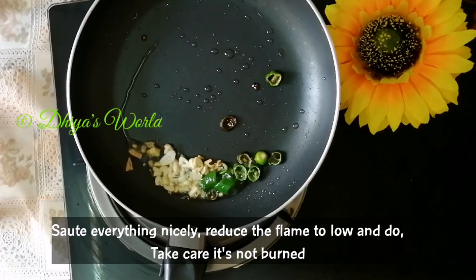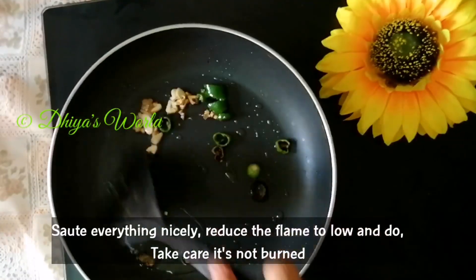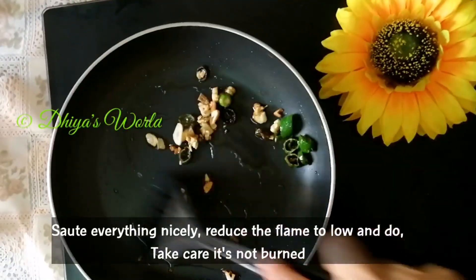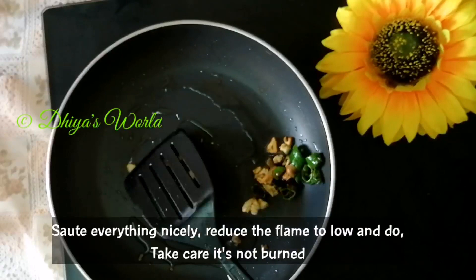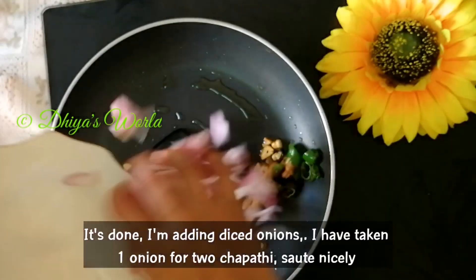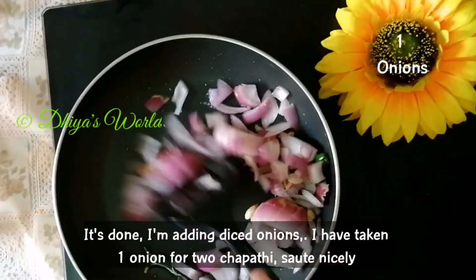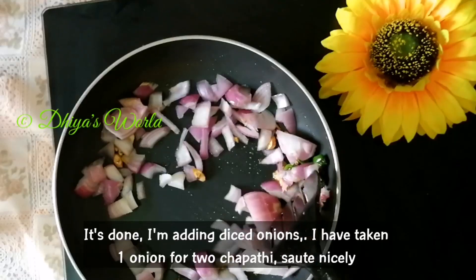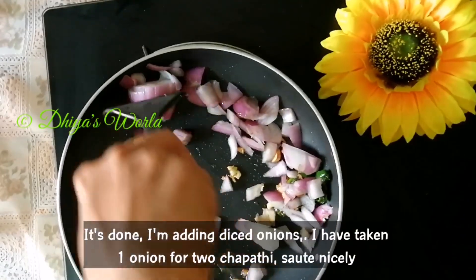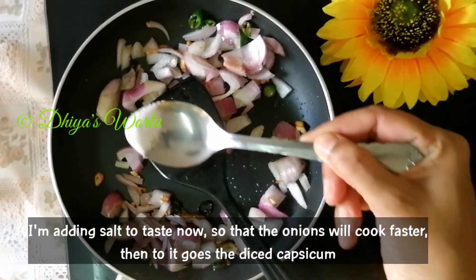It's very easy to make. We will mix in a good mix. Two chapatis — I've done a good dish.